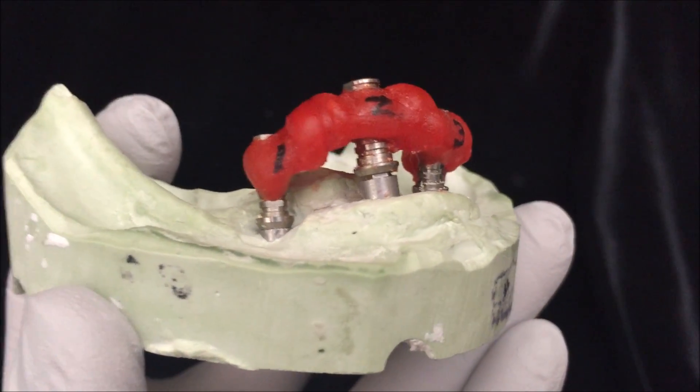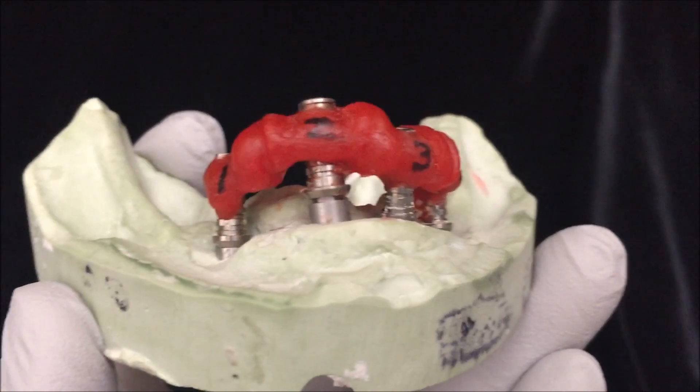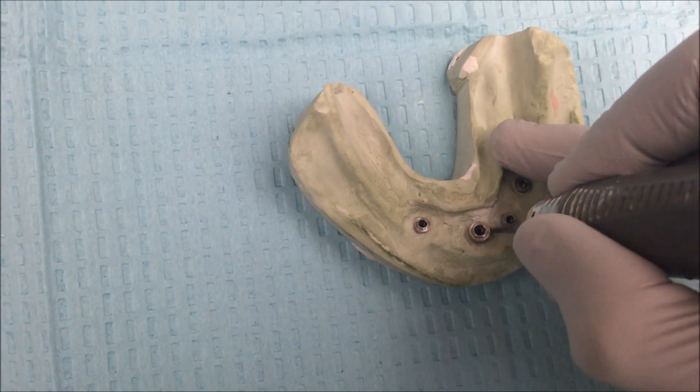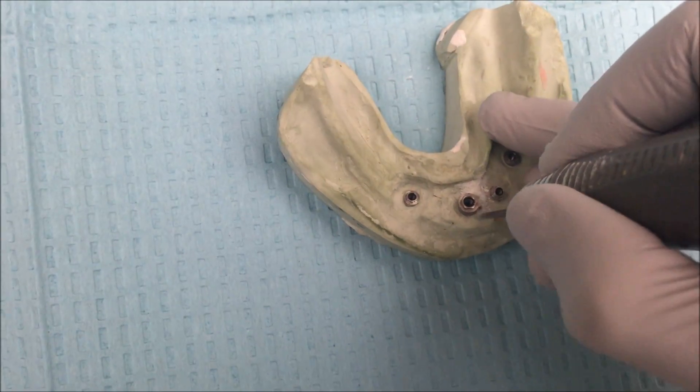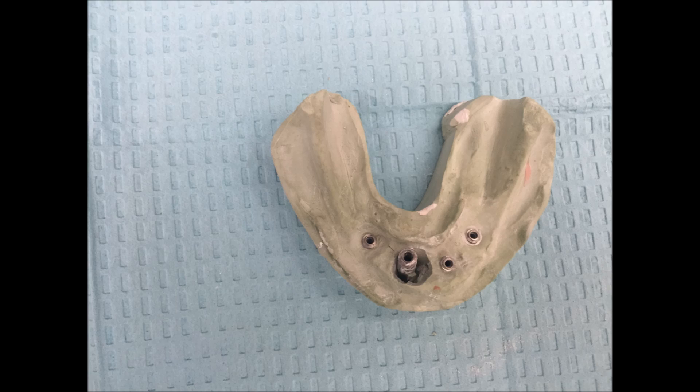If your model looks like this, you can either retake a new final impression or you can edit your cast. I'm going to show you the steps to editing your cast. First, identify the implant that looks like it's not seating properly, then take a thin burr and trough out that implant from your model.